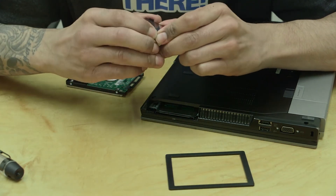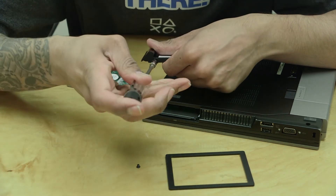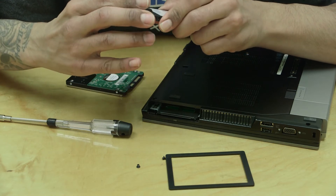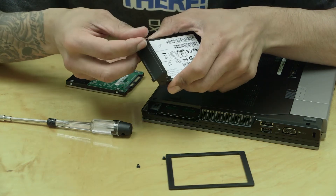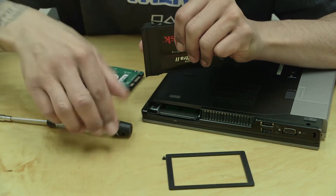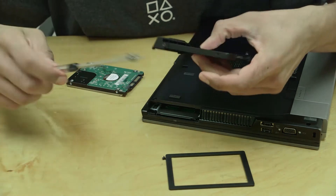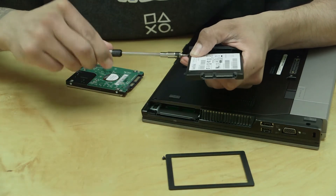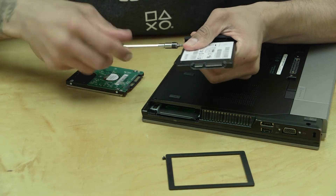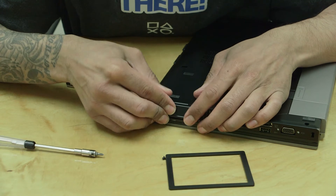It looks like the connector end didn't go into the hole properly — that's not good. Let's unscrew it and try again. Make sure you don't lose the screws. It doesn't want to go in — apply a little force to get that end seated, then the other end will slide in. Now let's put the screw back in. There we go — perfect, awesome.